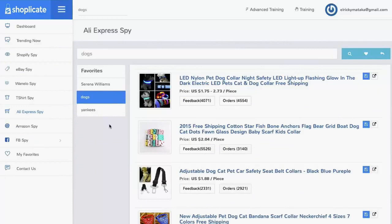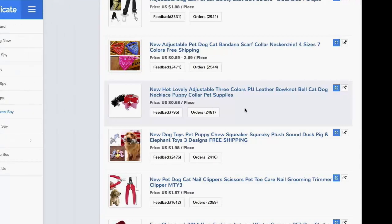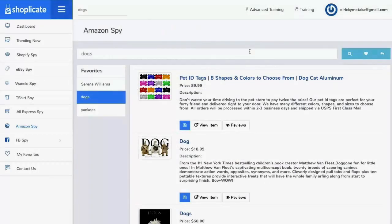Our AliExpress Spy — with Shoplicate, we took all the main things we look for when finding products to source and put it in our easy-to-navigate interface so you can find the items with the most orders and the best feedback. All you need to do is click this button and save them at your heart's content. You can search unlimited niches and bring back results lightning fast to tell what the market wants to buy right now so you can source it on your Shopify sites. We even built in the power of Amazon — my keyword is carried over to all our research facilities so you'll have quick access to products for your niche. With instant access to reviews, you can tell if the item has legs and whether you should put it on your sites.